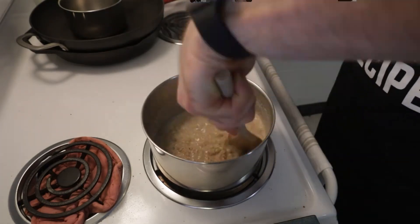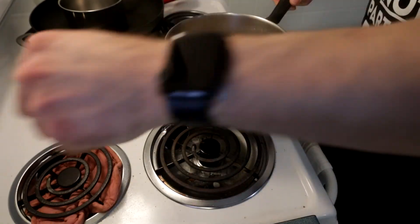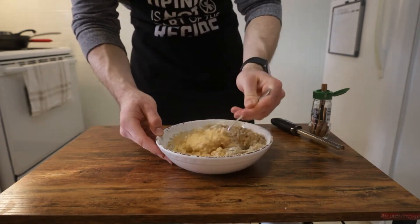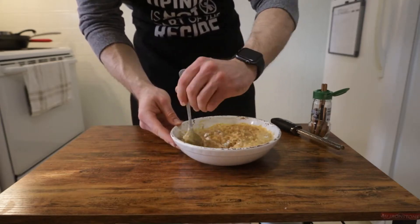Once everything is added, stir occasionally for about 5-10 minutes, and once your oats have thickened up nicely, take them off the heat and pour them into the bowl with your other ingredients. Then watch in childish amazement at how the oatmeal changes from brown to a pastel orange, thanks to the pumpkin and Greek yogurt.